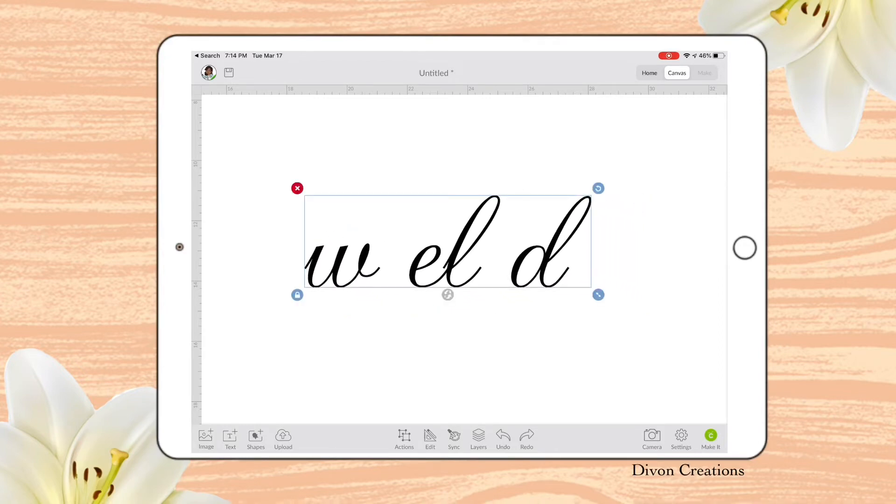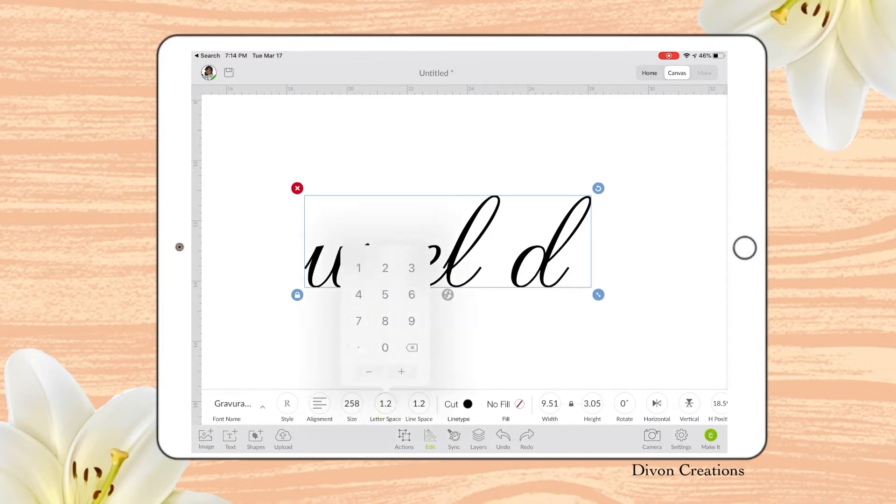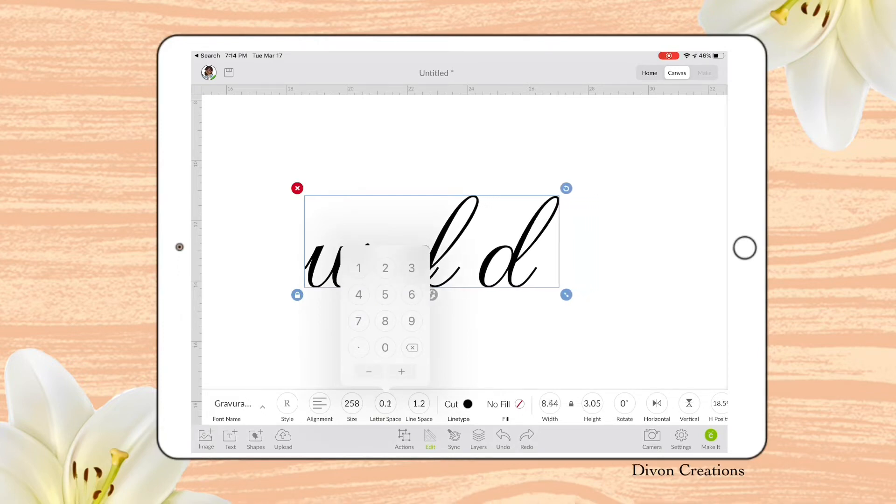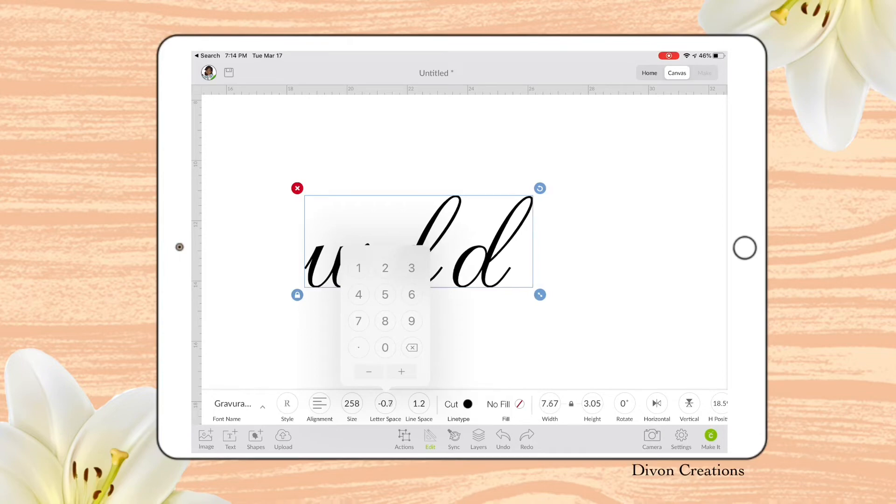Another way you can try to do this is by going to Edit. Here, this gives you an option for Letter Spacing. Sometimes this works, but sometimes it doesn't, and I'm going to show you where it doesn't work. As you see here, the L and the E are overlapping, and we do not want that. So using that feature does work depending on the font or the shape that you are using.